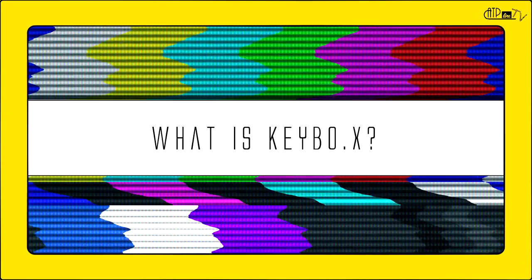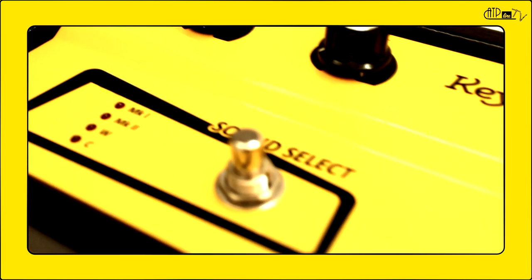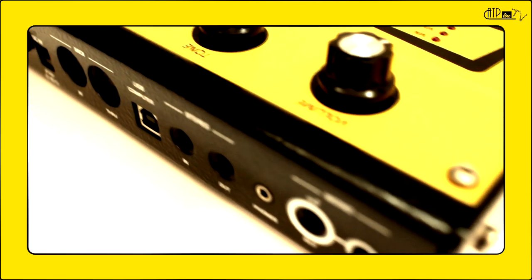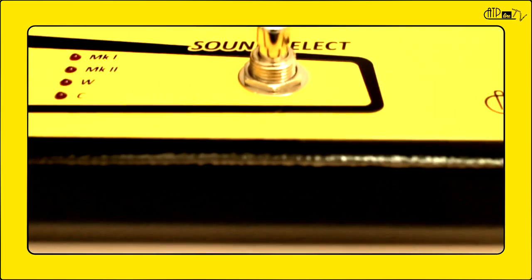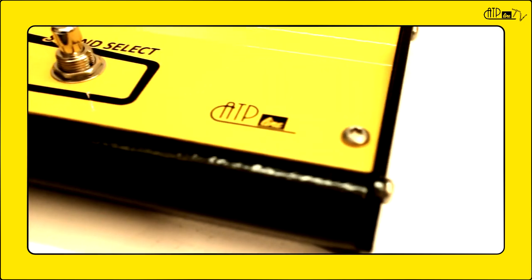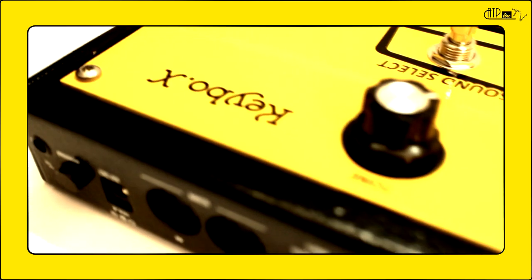And I'm here to talk to you about our first project, Keybox. What is Keybox? Keybox means keyboard in a box, and it's an electric piano sound module with an old-school kind of soul and attitude.